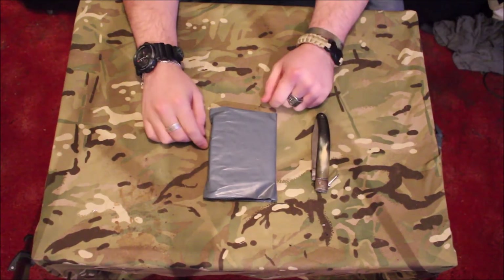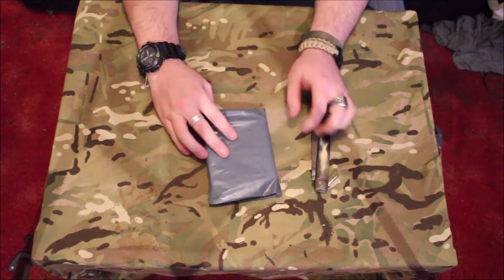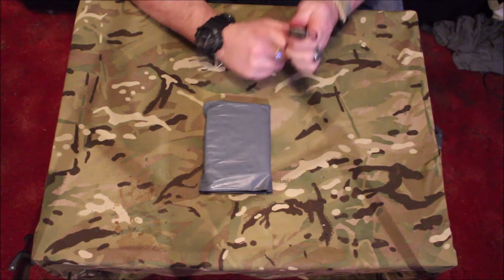Welcome back boys and girls to another AOB Patch Club video. This is September's video. Without further ado, let's get right into it.